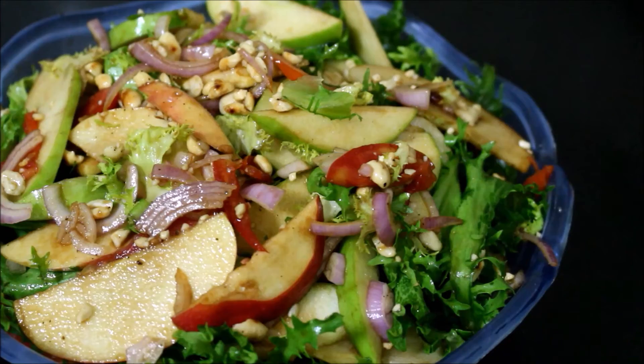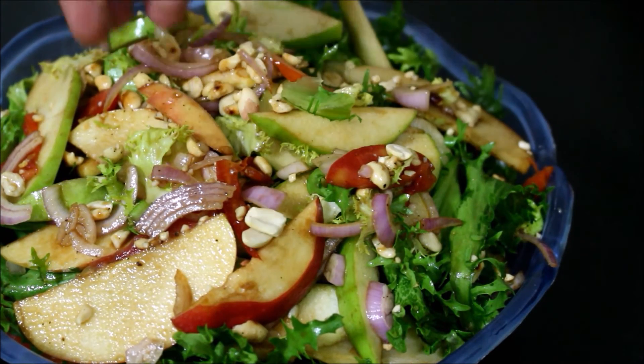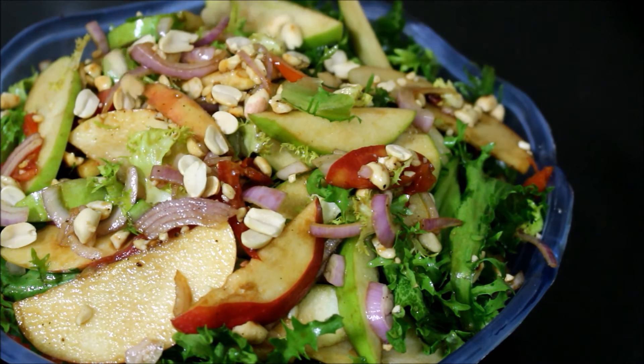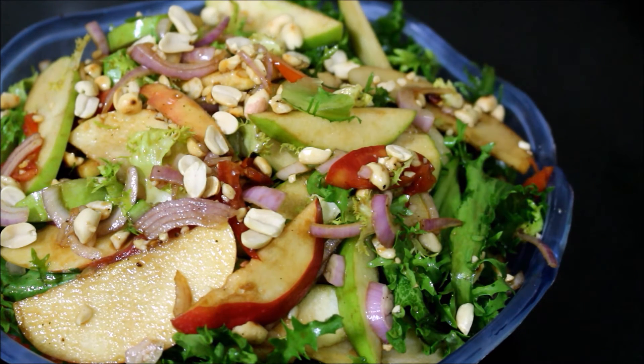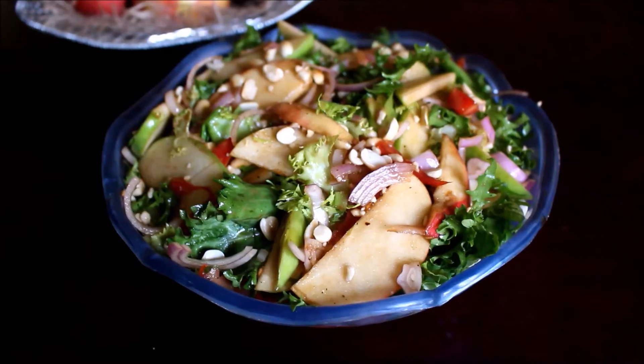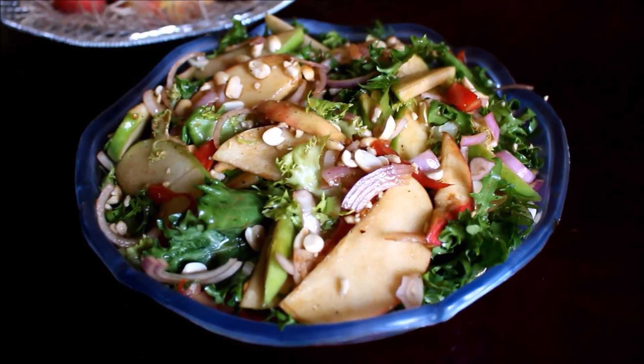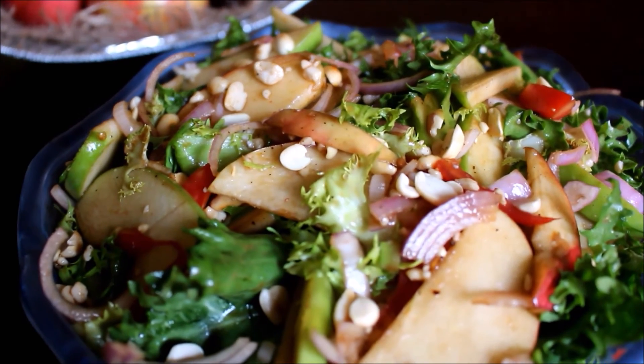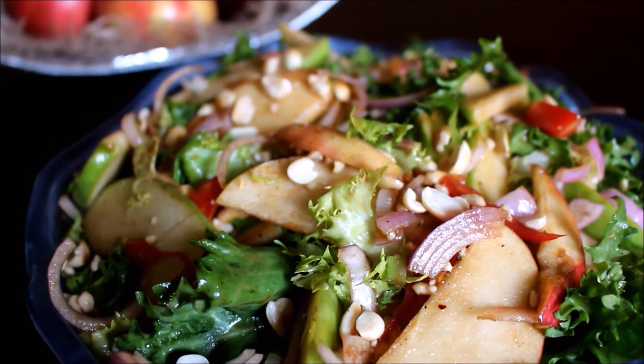Do try this recipe, friends. Just to garnish, I have added a little bit of roasted peanuts and served it. The recipe in detail is posted on my blog — the blog link will be in the about bar below this video, or you can click the i-card above this video. I have also translated and posted the same recipe in Tamil language, and the Tamil channel link will also be in the about bar below this video.